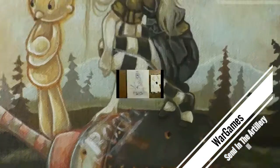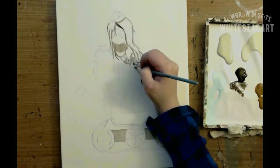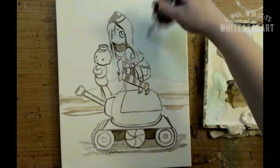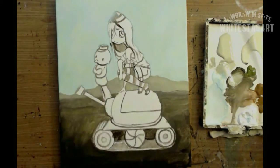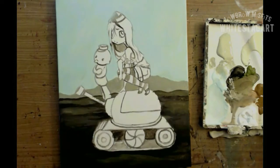Hey guys, Stagg here. So this is my new painting, Send in the Artillery 3. It's part of the War Games series. I haven't done any of these in a while. I did do a Battleship Girl not too long ago but I didn't actually give her the War Games title, even though that's kind of what she was for.